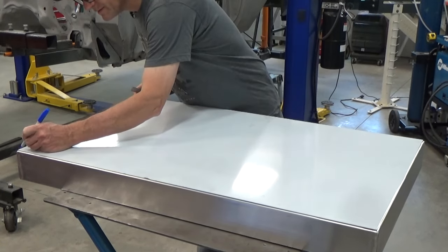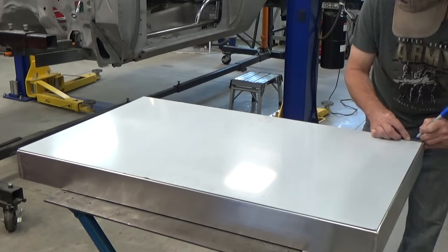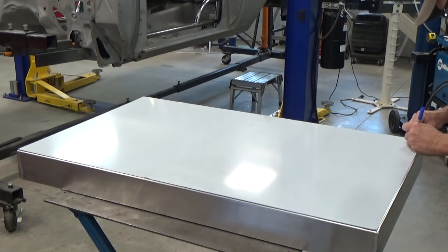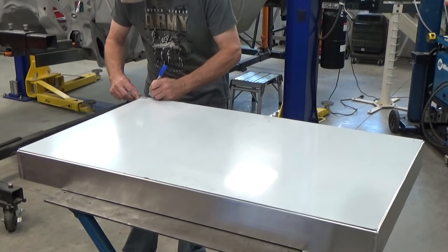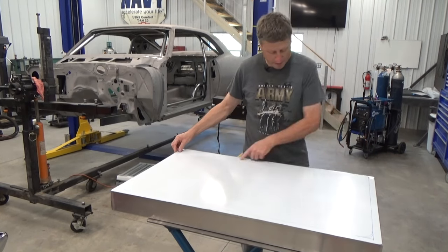I'm going to radius the corners a little bit — just take my air angle grinder and knock the corners off, then take this to my bandsaw and knock off an inch-by-inch notch on each corner. This is where that inverted lip is going to fit underneath. I've got my panel cut and my corners notched out for that bottom lip.